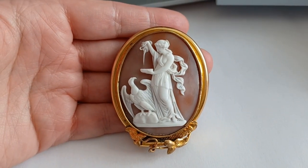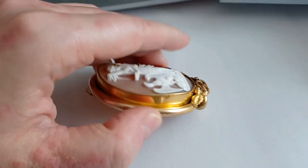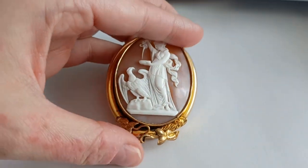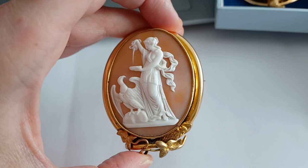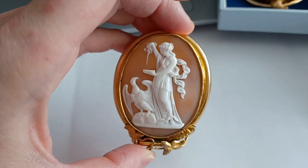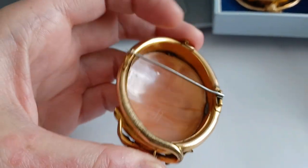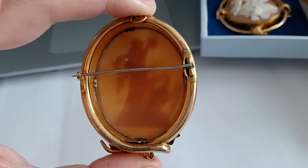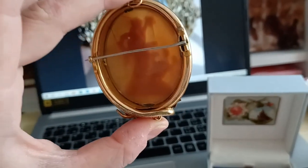It's a beautiful mount that I fell in love with. It's sardonyx helmet shell, so you can see the back layer of the shell — the ground layer — is a nice dark brown color, and the figure on the top layer is really nicely snow white. So when you are unsure if a cameo is genuine, you can place it against a source of light and you can see it's translucent.